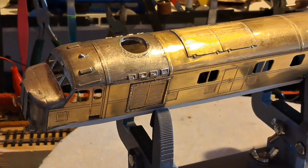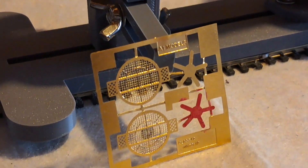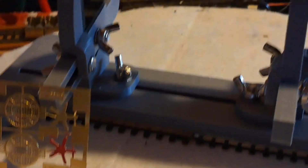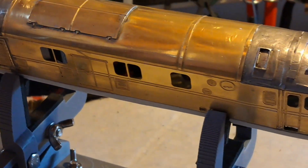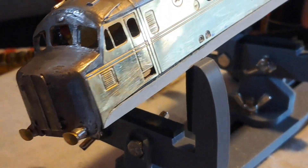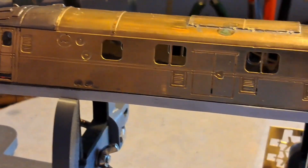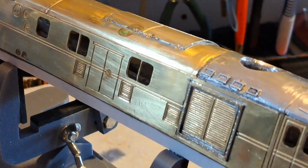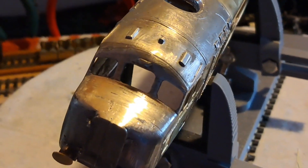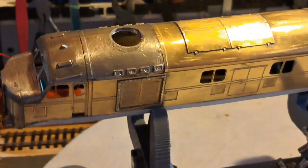So the filler's been rubbed down. I've also made a hole in the roof to accept the fan and grill, and it's been cleaned ready for primer. Surprised how many scratches there were — it looks like scratches but it's very smooth. The filler's done a good job and didn't take much.